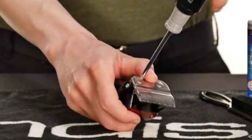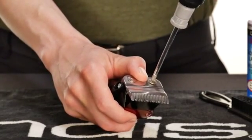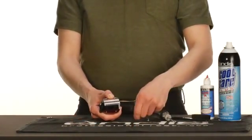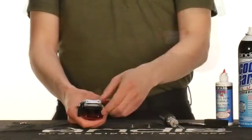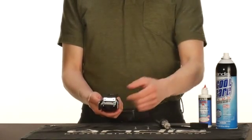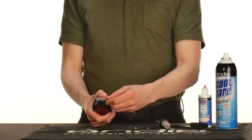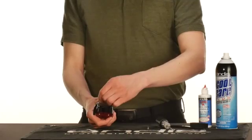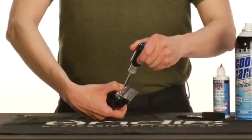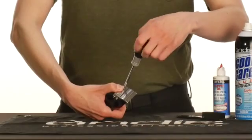For blade replacement, use the number one Phillips head screwdriver to slowly loosen the blade screws until the screws come off. Now set the screws aside. Remove the lower and upper blade. Grab your replacement blade and place the upper blade onto the drive, and follow with the lower blade. With your thumb pressing on the lower blade, set in your screws. Turn the blade screw that's closest to the adjustment lever clockwise until tight, then tighten the other screw.